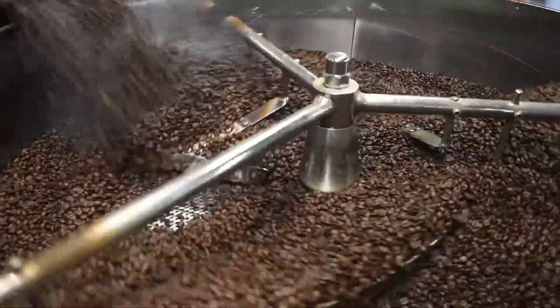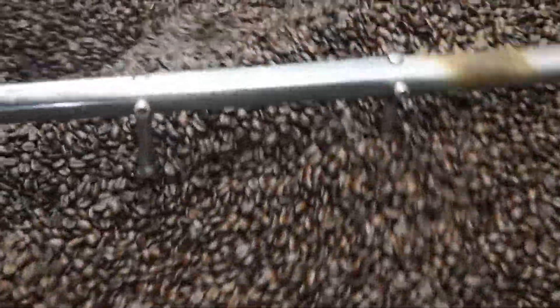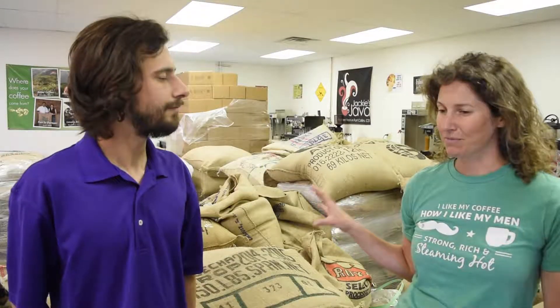Dad's Blend is really flavorful, really complex. You've got three different beans, all roasted totally different: a really, really dark roast Costa Rican, a light roast Mexican, and a medium roast Sumatran. We roast them all separate, blend them together, and they actually look different shades of brown when you open up the bag.